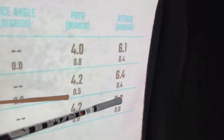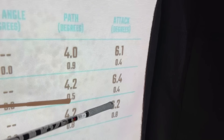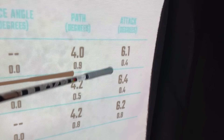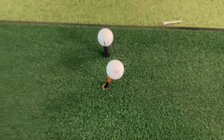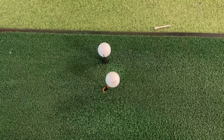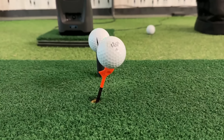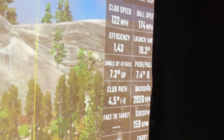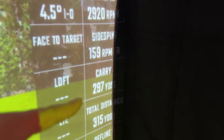Bearing in mind I did these all alternately, my numbers were relatively consistent — arguably I had more variance with the Swift Tee. That 0.8 means I was hitting up on the ball by seven degrees at one point, which I never want to do, or down by 0.8, whereas the other two were more consistent. I can only put that down to psychology — standing over this thing it does look weird, and potentially I didn't want to top it, so I ended up trying to hit up more through it.